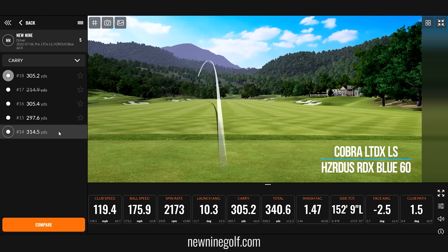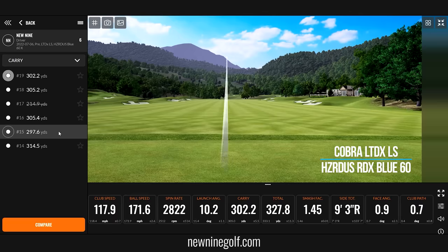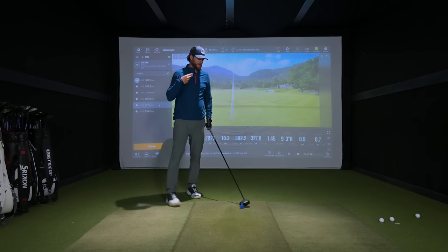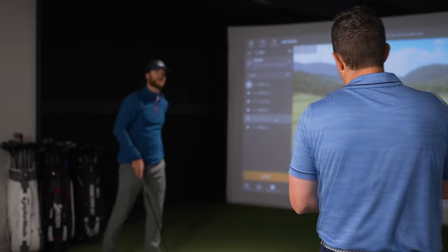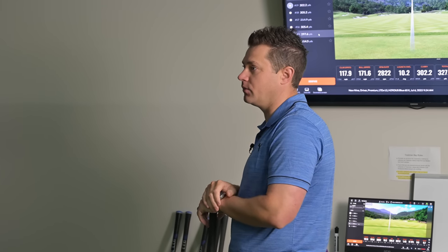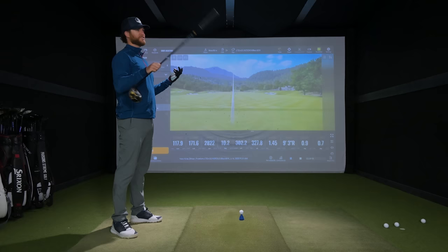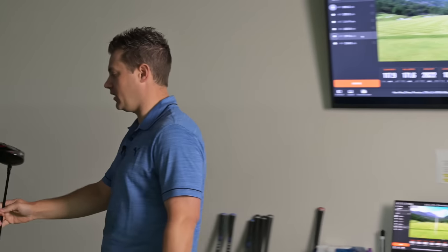Give me one more. So in your fitting process, would you normally look at the data for each driver individually, or would you wait till I hit everything and then compare them? Kind of both — I like to go through it as you're going. If something's absolutely not working, I'm just going to take it away and try something different. This shaft felt good off the hop. This is what we used in our stock option video and this driver ended up winning with this option, so this is kind of the benchmark for the Cobra anyway.